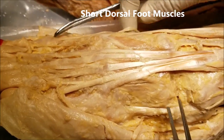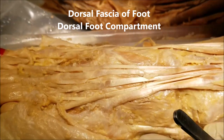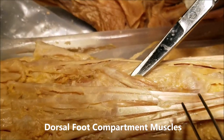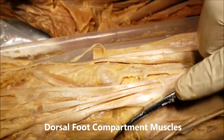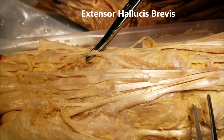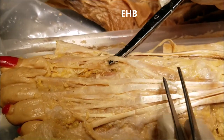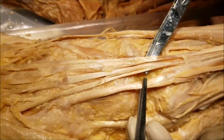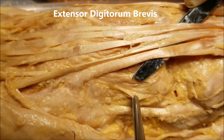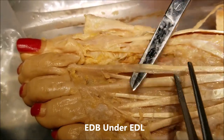Now let me show you the two muscles on the dorsal aspect. Under the long tendons was the dorsal fascia, which we have removed to expose the muscles. I have lifted up the medial margin of one muscle — this is the extensor hallucis brevis, and we can see its tendon running under the extensor hallucis longus tendon. Just lateral to that is the extensor digitorum brevis, which gives four slips, each going under the respective extensor digitorum longus tendon.